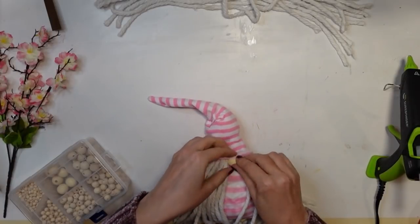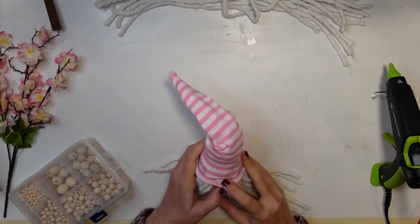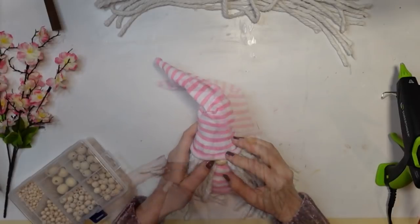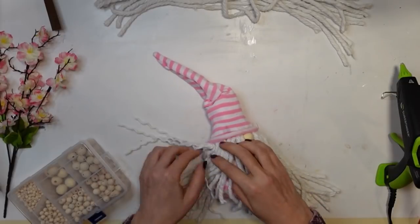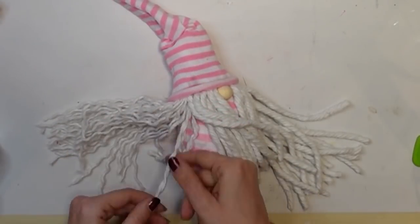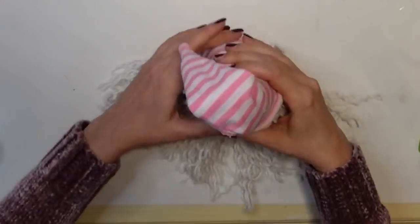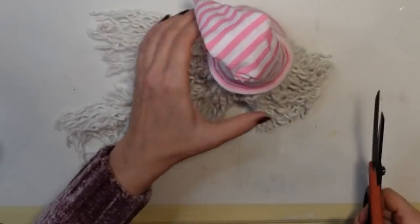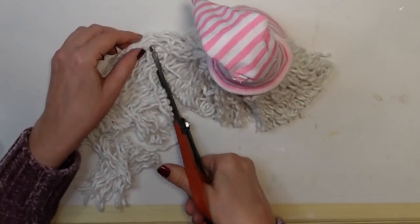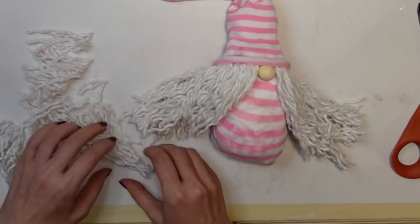I went ahead and sealed everything, parted her hair, and tucked the little wood bead in, securing it with more hot glue. This wood bead set is something I got on Amazon — if you're interested, it's in my Amazon store and the link is in the description box. Now I'm coming through and unraveling all of her hair strands. She was looking a little Rapunzel-like, so I wanted to give her a bit of a haircut — I came through with scissors and trimmed off some of the excess.